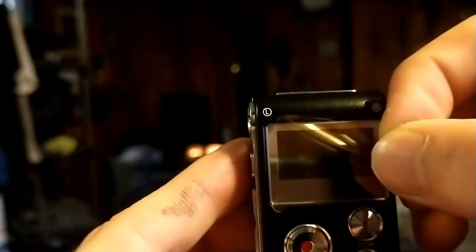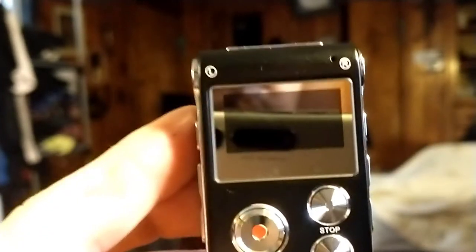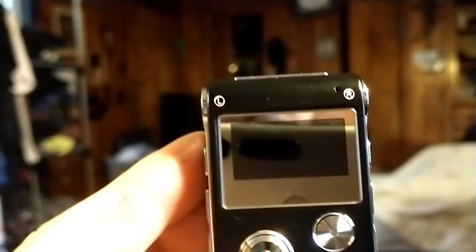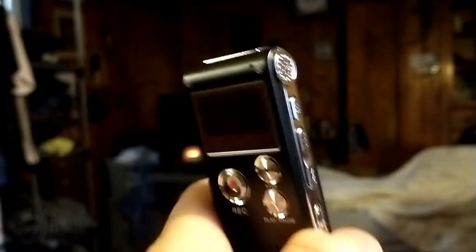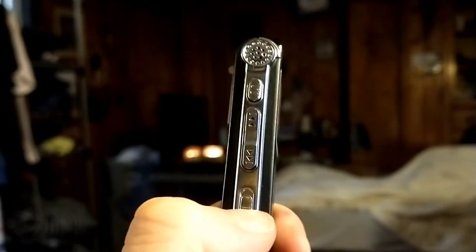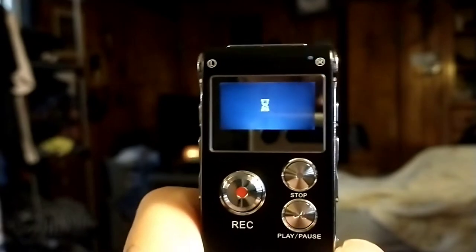Let's go ahead and peel this off right here. Let's see what she looks like. Look at that — nice and sleek, very nice looking, very reflective as well. So to switch the device on, go to this side. You flip this little switch up, and that begins to turn the device on and power it on.